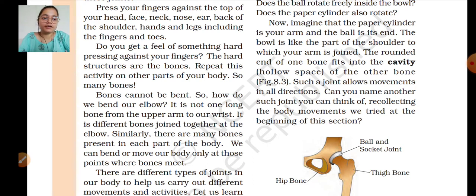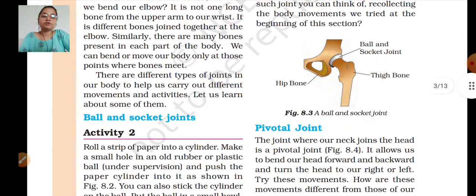Can you name another such joint? Think about the body movements we tried at the beginning of the session. It's a ball and socket joint — you can see it is your hip bone. There is a ball-type structure on your thigh bone that fits into the hip bone — that is the ball and socket joint connecting your hip bone with your thigh bone.